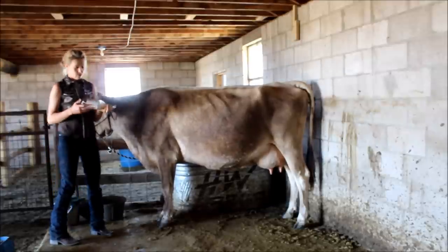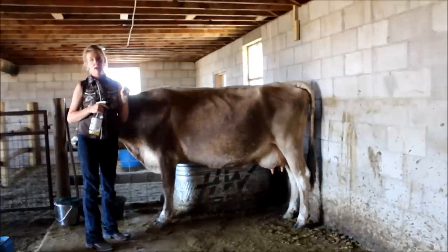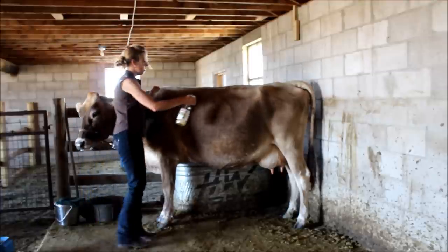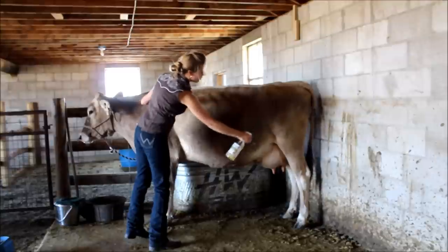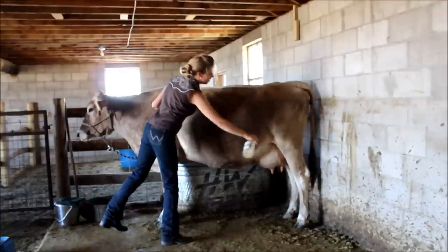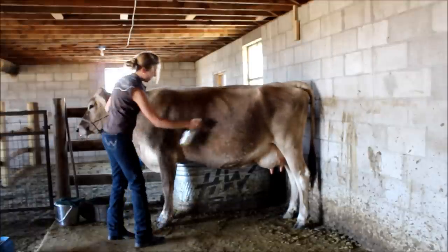If it's summertime like it is right now, I'm going to spray her with some fly spray. This is my homemade fly spray — I posted the recipe earlier this week on the blog along with a bunch of other sprays. This just helps keep her more comfortable and less fidgety while I'm milking, and it keeps me from getting whacked in the face with her tail. Well, I'll probably still get whacked in the face, but not quite as much.